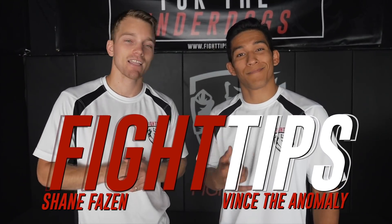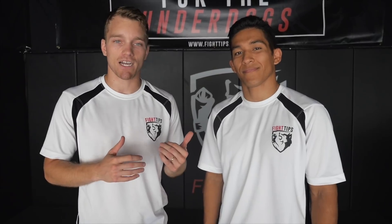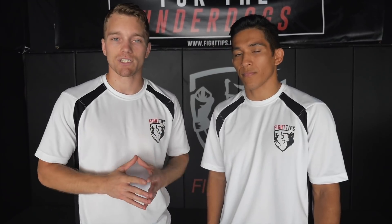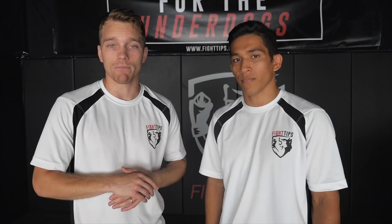Hey, what's going on guys? Shane here. Vince. Today we're talking about shifting in MMA. I recently did a video on shifting for boxing, where it's pretty much throwing a punch and then taking a step into a switch stance, and a lot of people were asking about Dominic Cruz and TJ Dillashaw, so let's look at some ways that they utilize the shift or the bump.